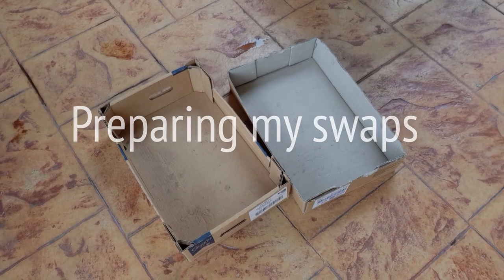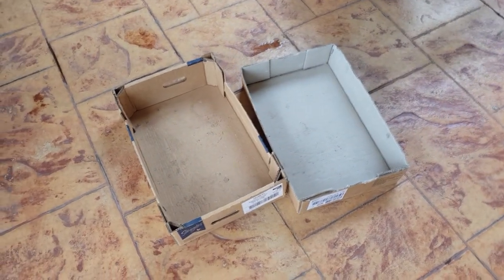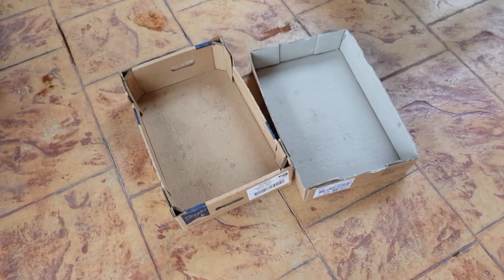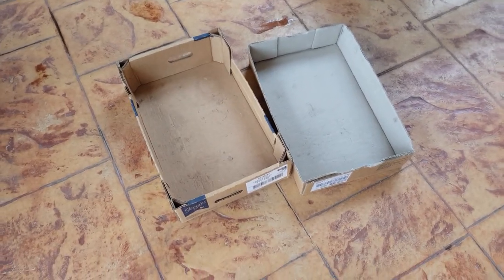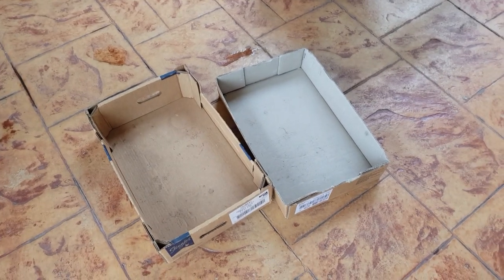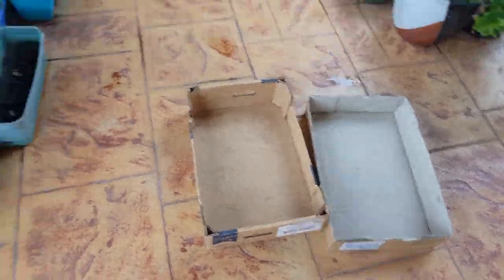I'm attending a swap meet tomorrow so I better go and prepare my stuff before I completely forget about it again. There are two groups of plants I'm taking to the swap: one group is for the general swap, which I'm just going to lay on the floor and anyone can take, and another group is for the special swaps that we've pre-arranged in our private group.